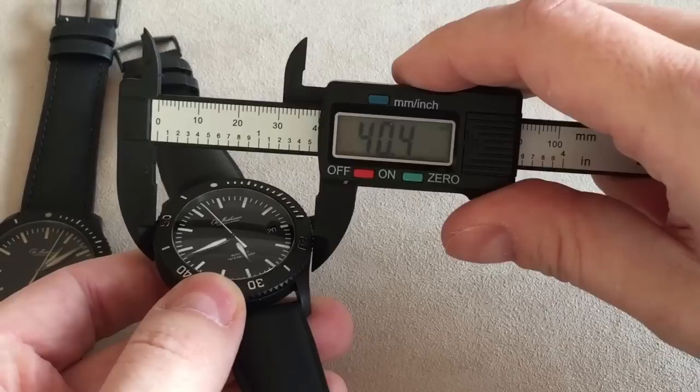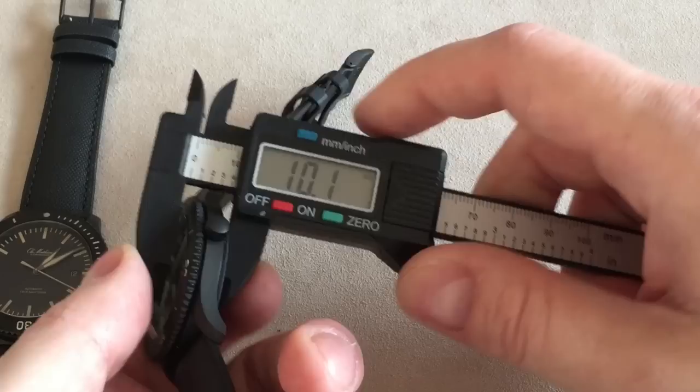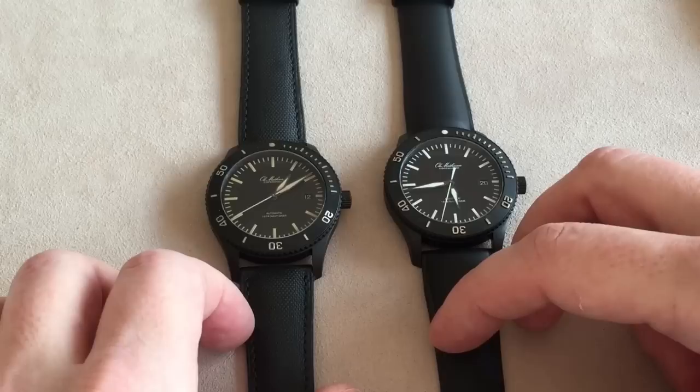Before we get into all the different aspects of the watch, let's cover dimensions. The diameter is about 40 millimeters, and including the crown, 43 millimeters. The thickness is very nice — it's a very thin dive watch at just about 10 millimeters. The lug width is 20 millimeters and lug-to-lug is 48 millimeters. These dimensions are a tribute to how dive watches looked many years ago, not the large dimensions you see with a lot of dive watches today.